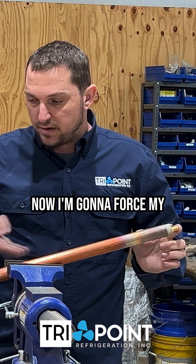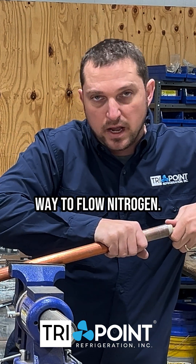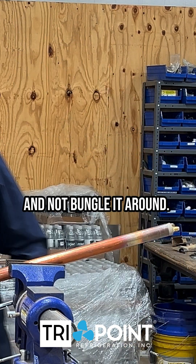Now I'm going to force my nitrogen through the pipe and not have it come out here. So this is a really easy way to flow nitrogen and keep it sealed and not bungle it around.